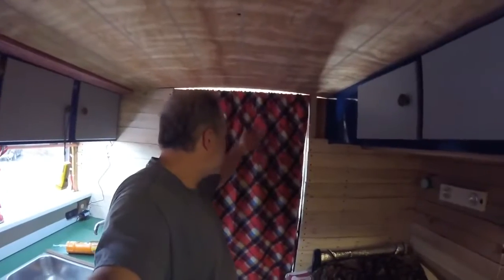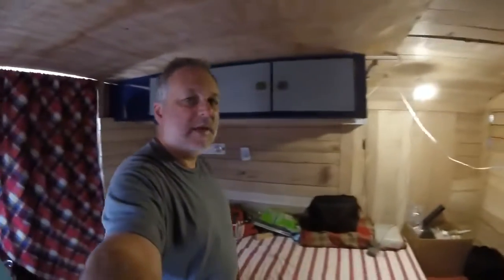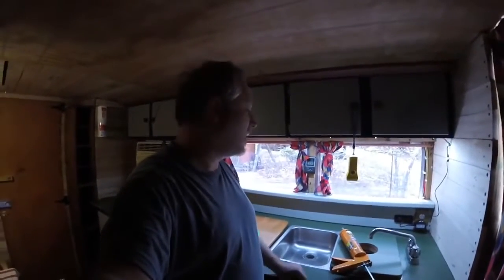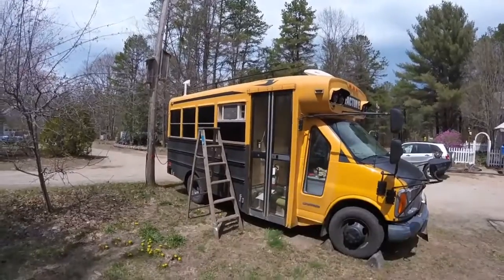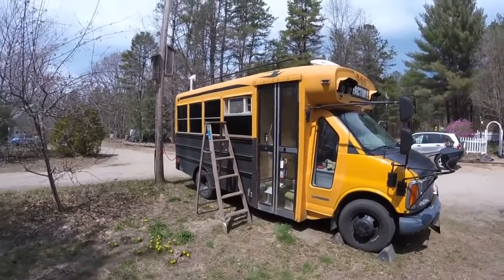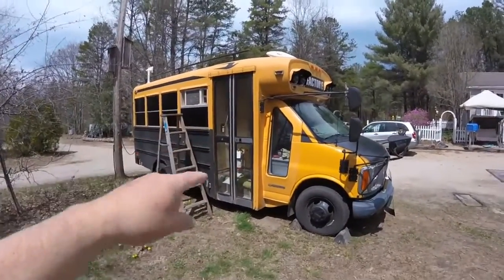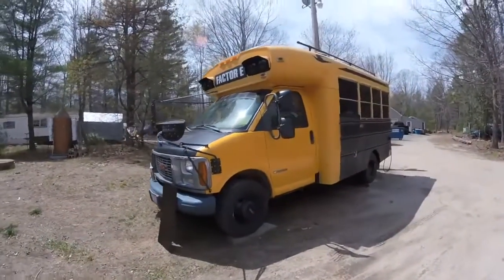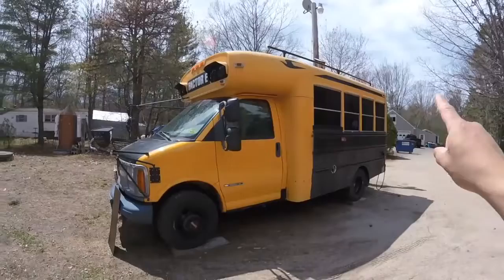As you saw in a previous video, I wanted to at least make it look nice. Right now it's holding at 49 degrees. The temperature on that side is down to 70, and over in the kitchen area it's down to 73. It's definitely throwing out some hot air out the fins out the back. I deliberately faced this side towards the sun. Normally when I park somewhere, this is the side that will be facing the sun, because all of these windows here are insulated on the inside.